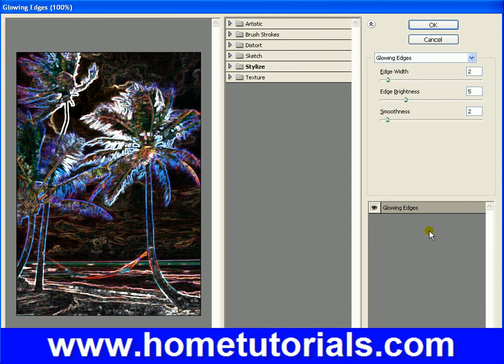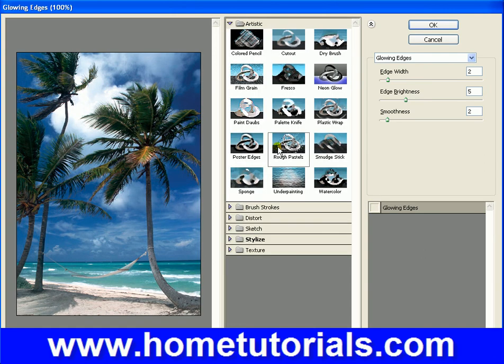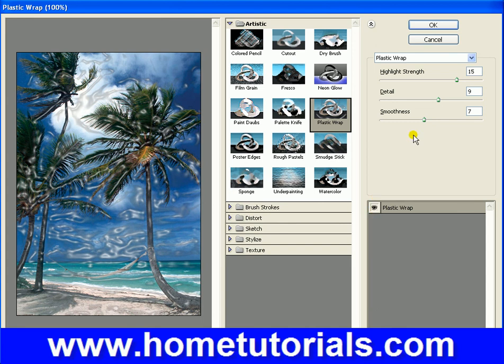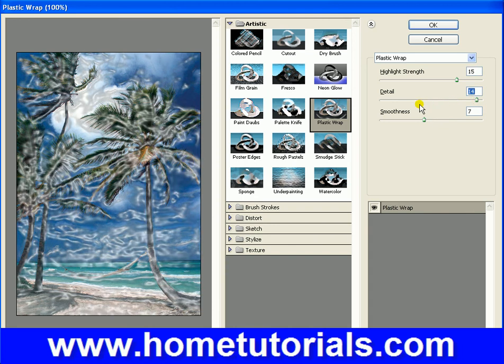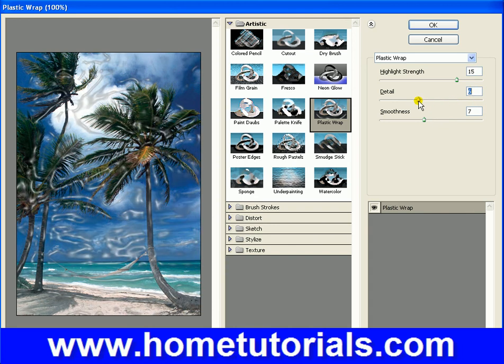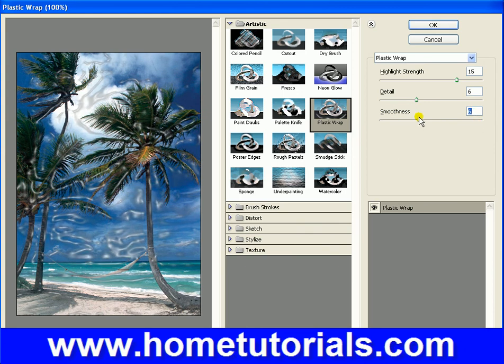We're going to go into Artistic and Plastic Wrap. See — highlight strength, detail. See, that's a little too much. Now that looks interesting, makes it look more plastic, like it's bubbling up. Adjust our smoothness level. So there's one — it looks pretty good.